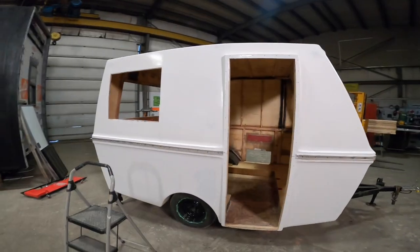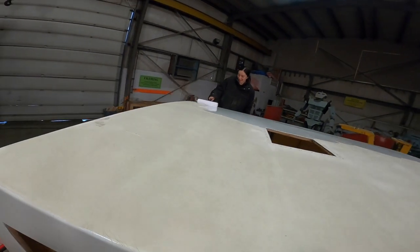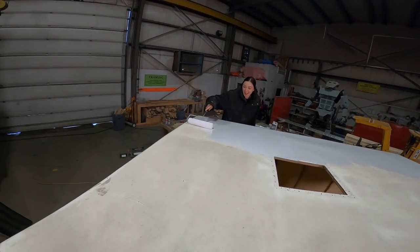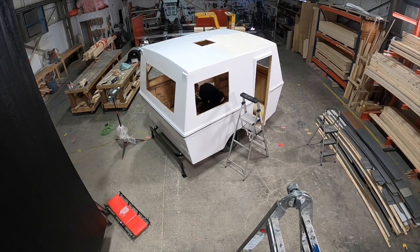The new Ventura travel trailer is getting its first coat of paint out here — look at the difference.